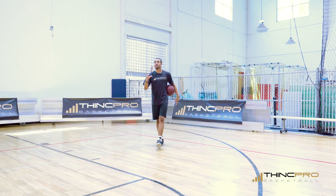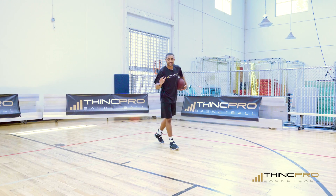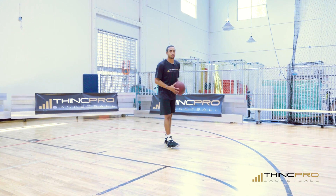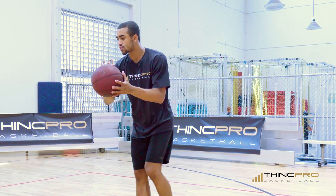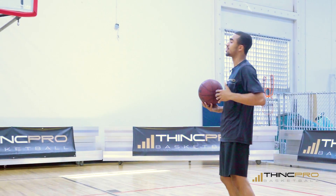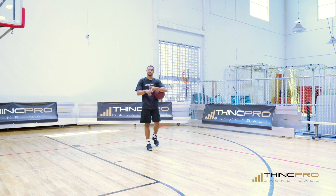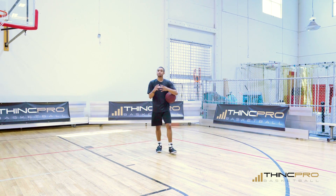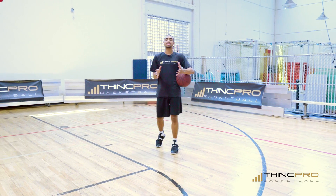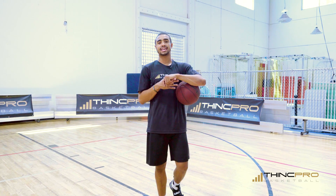Number three: getting your feet squared up. Both drills you see today require you to come off a screen, square your feet to the basket, and score. When Paul George comes off a screen, his hands are ready, his shot is up to his release point, and he's always squared to the basket. That preparation ties everything together. So: hands, getting the ball from your shooting pocket to your release point, and getting squared to the basket — all three will help you shoot like Paul George.